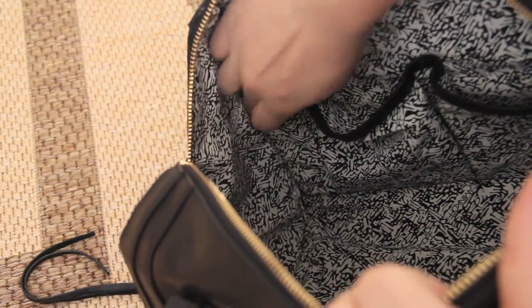The interior lining is attached perfectly well into the edges of the bag and looks good now, but there may be problems in the future because this lining is not sewn together — it's glued. Hmm, what is this?